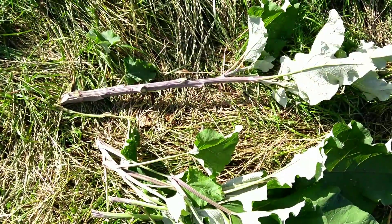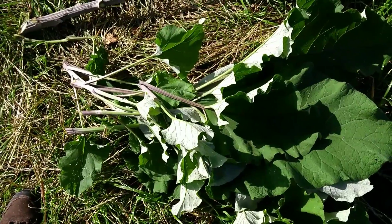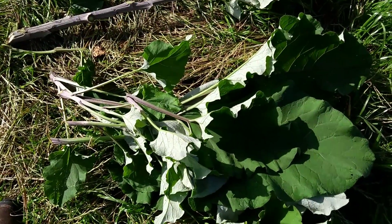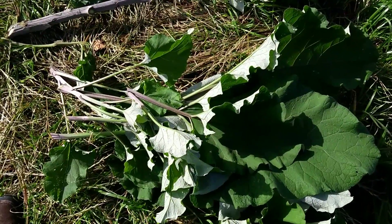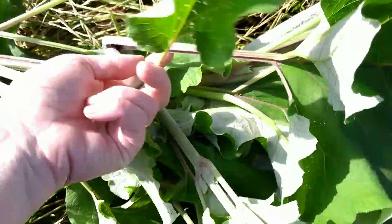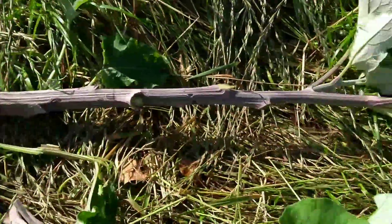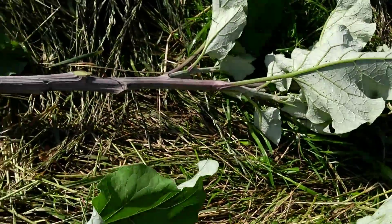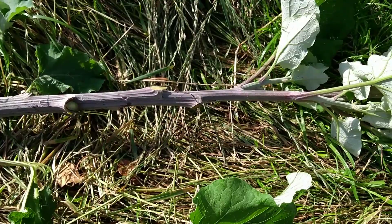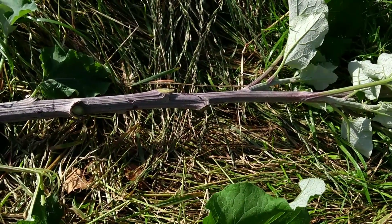I've cut a stem from the burdock — this is the centre stem we were looking at and I've taken off most of the side leaves. I'm not going to leave these in a heap in the middle of the field; I'm going to tuck those away into the hedge while they break down naturally. A lot of people do eat the leaf stalk, but I find it a little bit on the bitter side and you get much better eating out of the main stem. I'll trim off the rest of the leaves and take the stalk home to prepare in the kitchen.